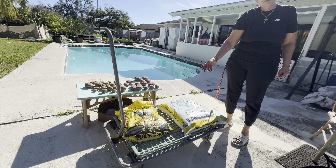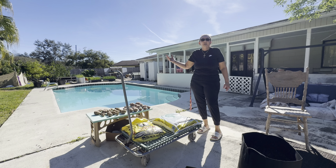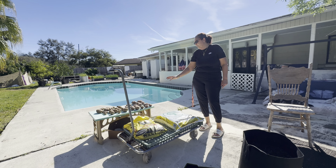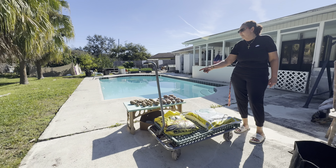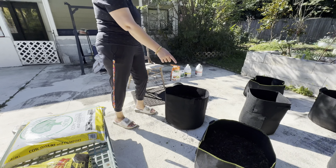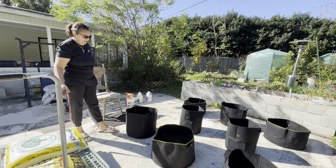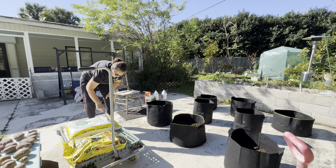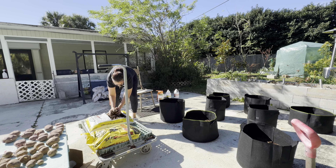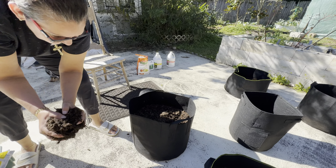I happen to have these two different composts that have been sitting for about five months, because I like to buy them and let them age a little bit. I don't do compost on a big scale, so I usually end up buying it here and there. As you can see, the Red Nolans are a little bigger than the Yukon, but it doesn't matter. I'm going to put four seeds in one of the larger bags, maybe two in the smaller ones, and maybe five in one when the potatoes aren't as big.